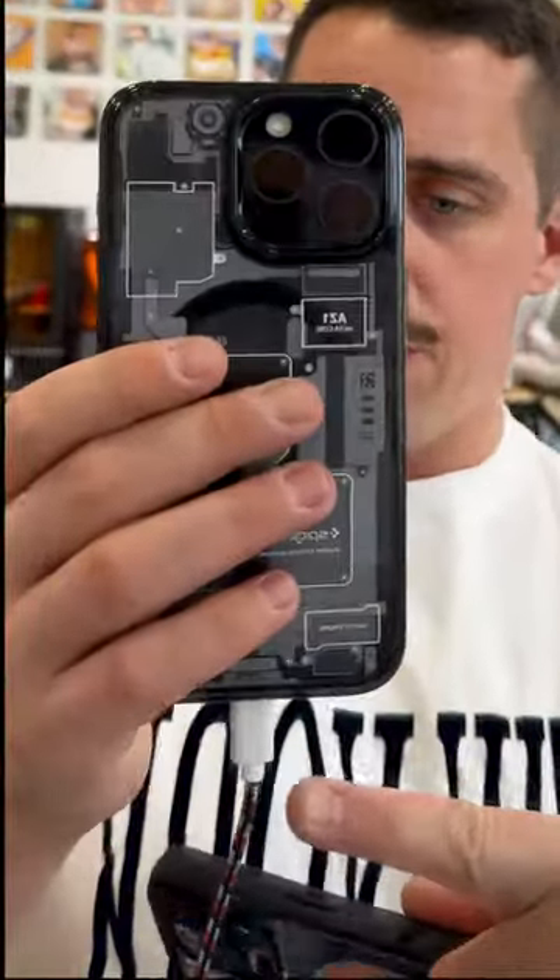One new feature of the iPhone 15 with the USB-C port is that you can use it like a power bank and charge other devices — like this one being charged right now using the iPhone 15.